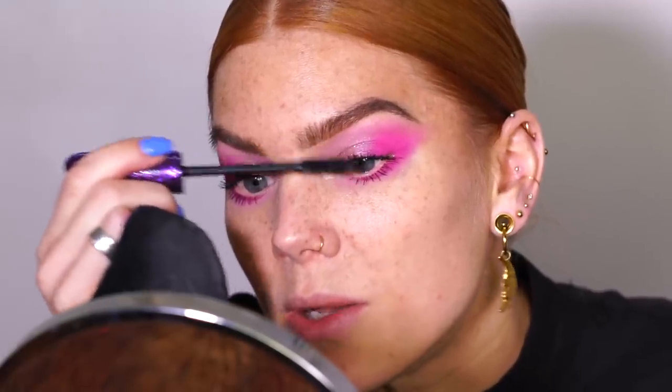For mascara I'm using True Mystic Volume Waterproof from Lumine, and on top of that I applied the Lights Camera Lashes mascara. I sometimes use two mascaras: one waterproof first because it keeps my lashes curled all day, but it may not provide volume or length — then I go over with a regular mascara for volume on top. It works really well. Forget what I said about this mascara being bad — it actually works really, really well on top of a waterproof mascara. If you already have curled and long lashes, this mascara will do wonders.